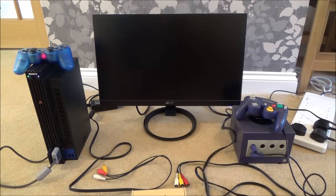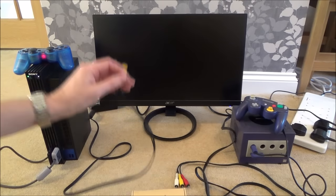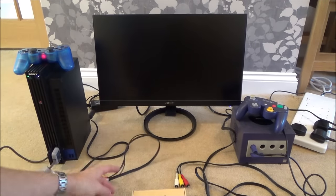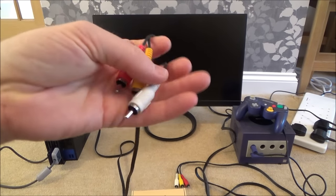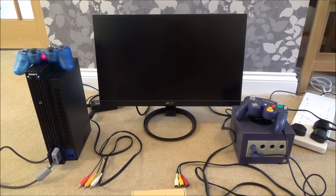Hi there, my name's Vince from MyMateVince.com and in this video today I'm going to show you how you can connect up your old games consoles like this PS2 and this Nintendo GameCube to a monitor that doesn't have AV composite inputs, or possibly a new TV because some of the new TVs are not shipping with composite inputs anymore. What you need to do is convert it from an analog signal to a digital signal.